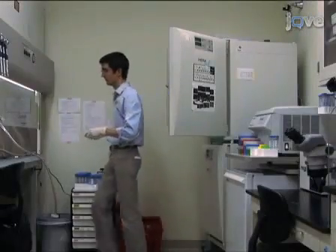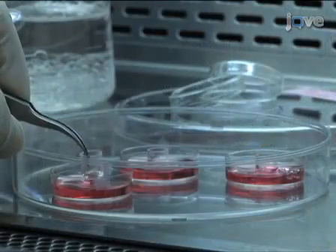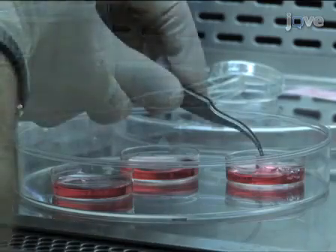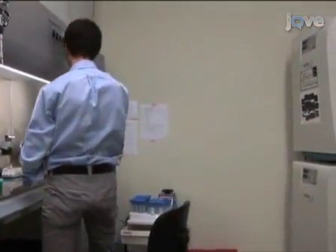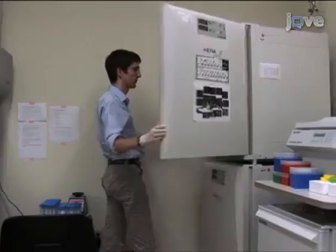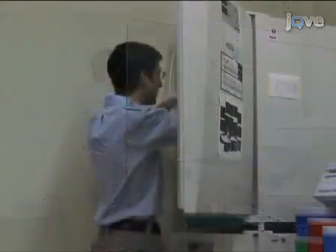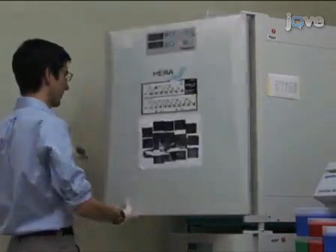One to two hours after plating cells, remove the glass cloning cylinders. Then return the plated cells into the incubator for the remainder of the incubation period prior to the injection session. To start injecting, first take a dish of plated neurons from the incubator and place it on the microscope stage of an injection setup.